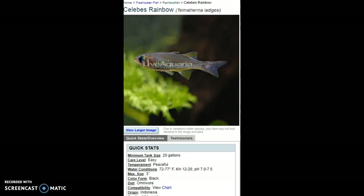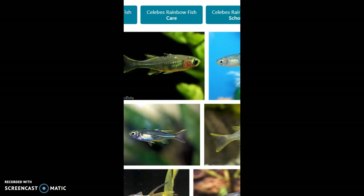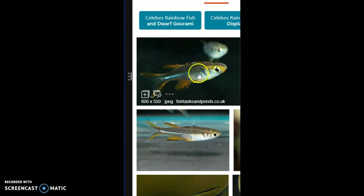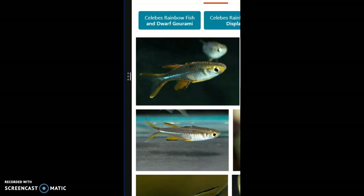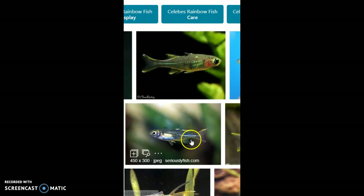Looking up a picture of them — it's weird why they listed black as their color when they look clear and yellow. Live Aquaria never does good pictures. But look at that — way more orange and black. That's a beautiful fish. I really feel like this fish doesn't get categorized right.